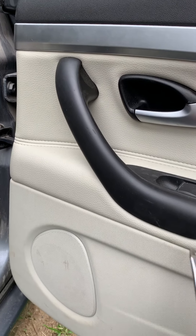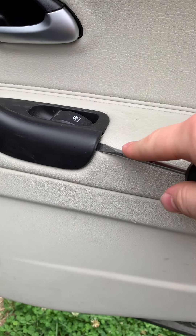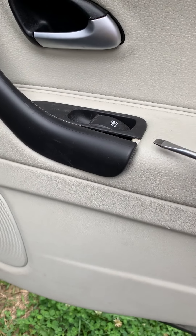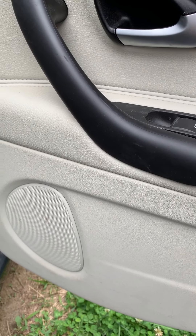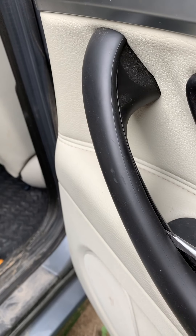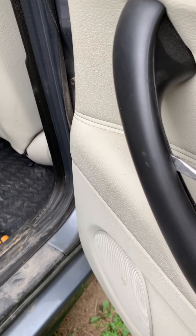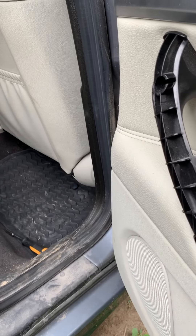Next, take off this piece. Slip a screwdriver underneath just like that and twist a little bit. Try not to use too many tools — I don't like to mark up my stuff. Just stick it in right here and twist your screwdriver this way and it pops right off.